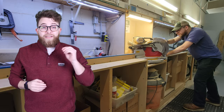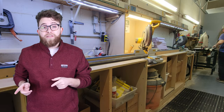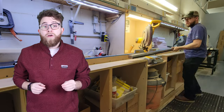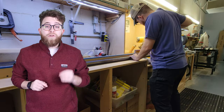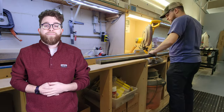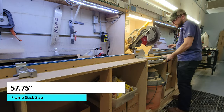Step three: cut the frame sticks to size. This step is simply cutting eight frame sticks to size at 45-degree angles. You need eight frame sticks total because you are making two separate frames to glue onto each other, which we will tackle in a future step. You will need four sticks at 57 and three-fourths inches and four frame sticks at 35 inches. First, we cut the 57 and three-fourths frame sticks.